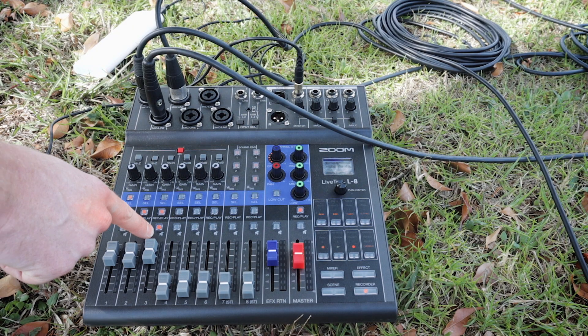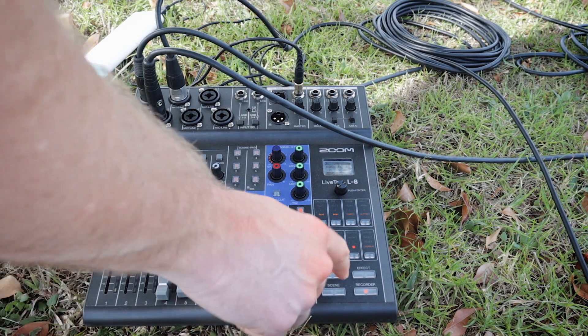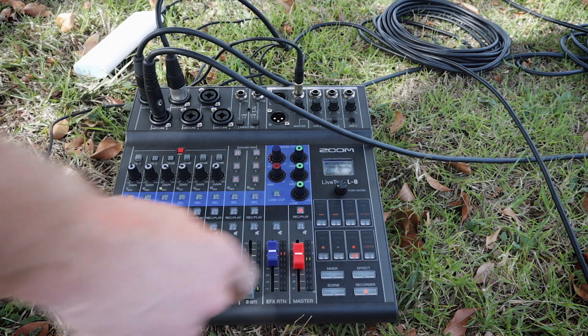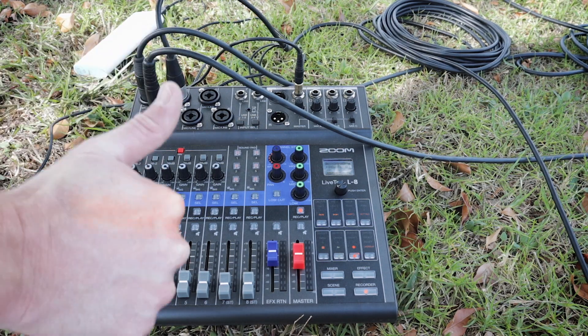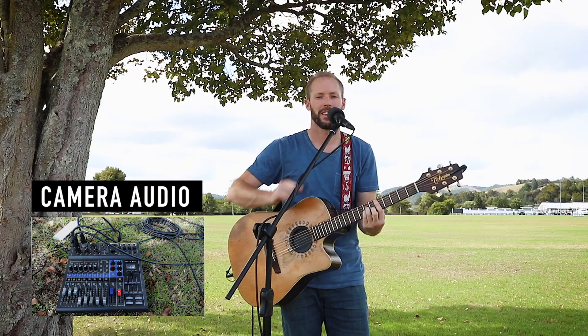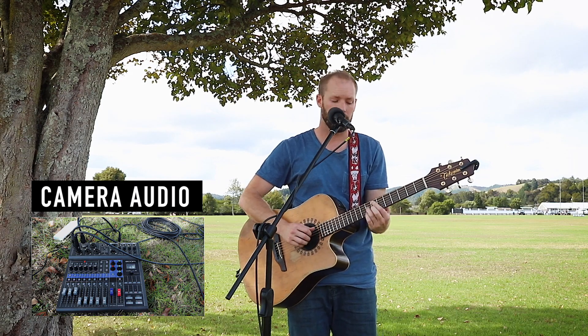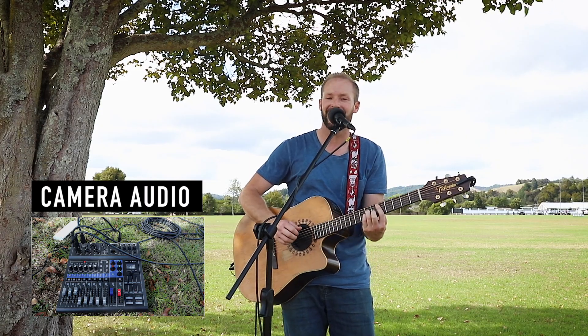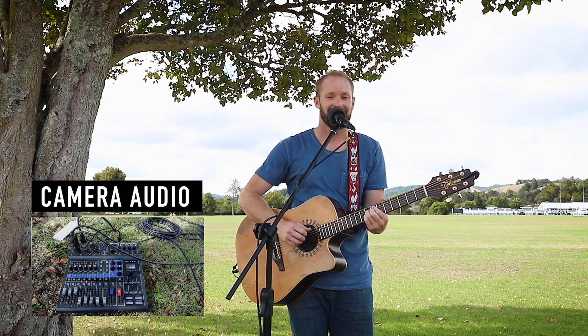I'm going to move the condenser microphone out of my shot, set up a nice shot, and record this. Then we'll go through and I'll show you the files you get and a couple of options for mixing to make this nice and tasty. All tracks recording and we've got that ambient mic muted. [Performs: 'There was a boy, a very strange enchanted boy...']